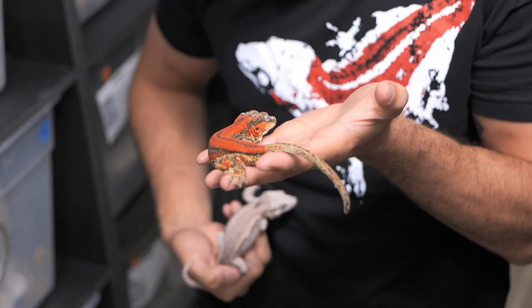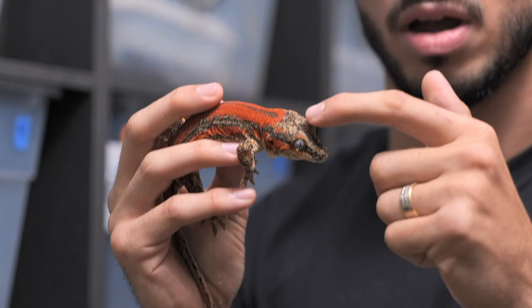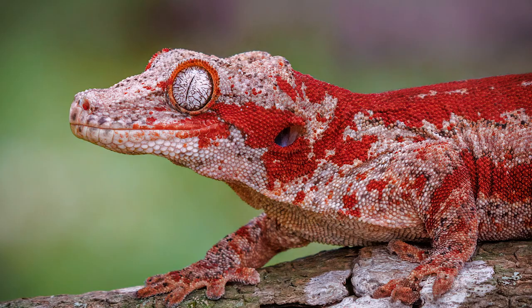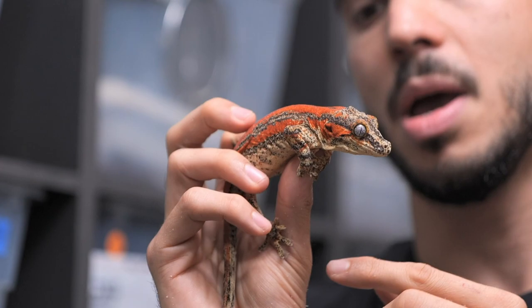With these red gargoyle geckos there are a couple of traits we talk about when referring to really high quality animals. When you see the red little dots on top of their eyes we call that eyebrows. When the gecko has coloration on the top of its eyes — like this girl here — that's eyebrows. When the gecko has red coloration coming down the side of the mouth we call that lipstick, and that is another trait that is very very hard to find in gargoyle geckos, because most of the color stops at the cheeks. With this girl you can see she is fully saturated and she has some insane lateral red going down her sides.